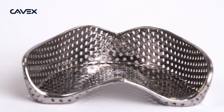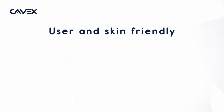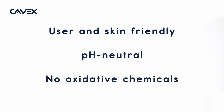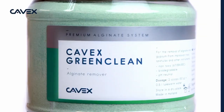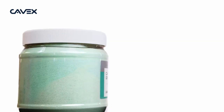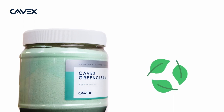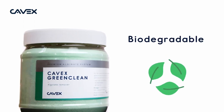GreenClean isn't just effective, it's also user-friendly. Unlike other solutions, GreenClean is pH neutral and contains no oxidative chemicals. This means that it doesn't damage trays, instruments, or your skin. Last but not least, we're really putting the word green in GreenClean. We've made it biodegradable, so it's also friendly to the environment.